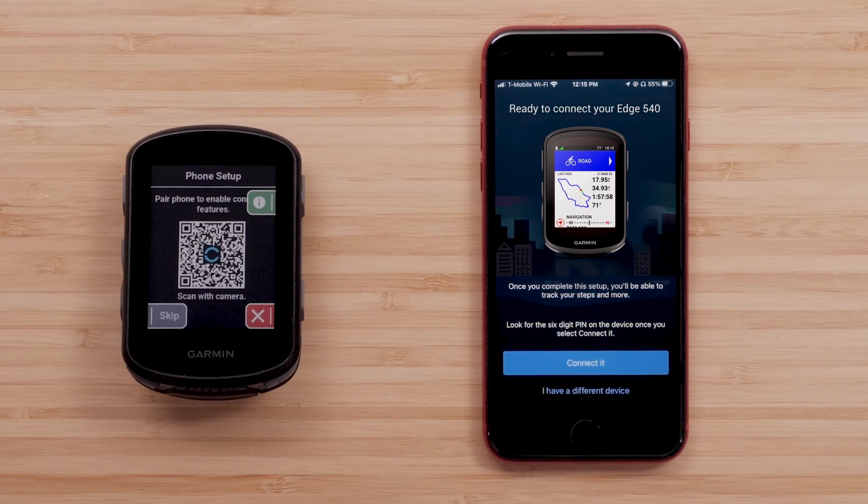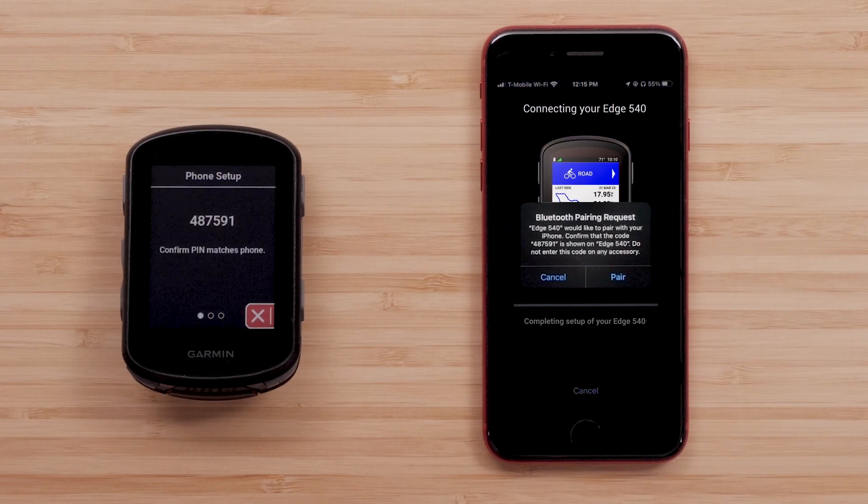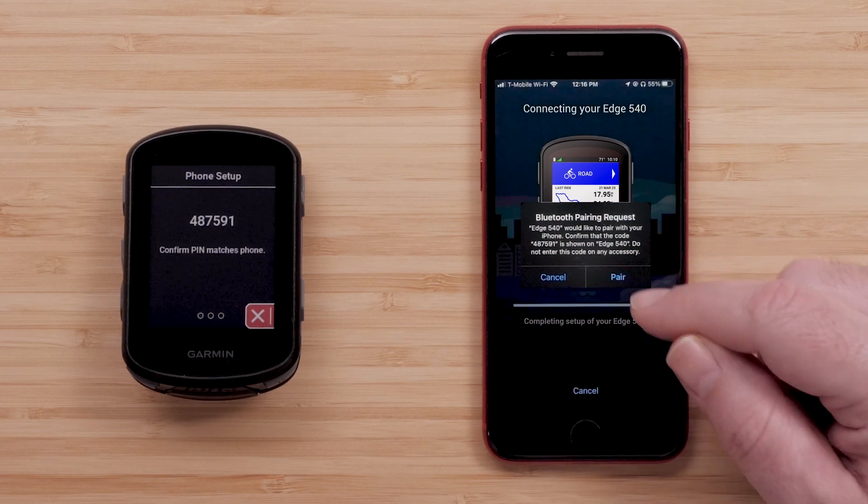If you see your Edge, press connect it. When prompted, confirm that you want to connect your device and the passkey matches on your Edge device and smartphone, and then select Pair on your phone.